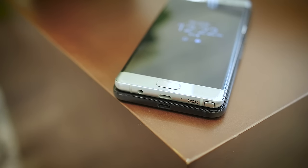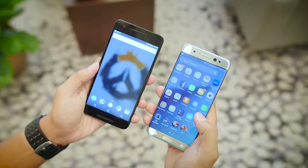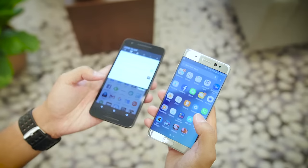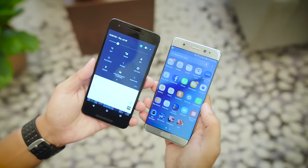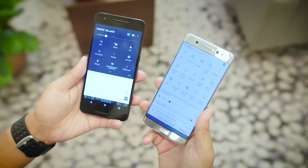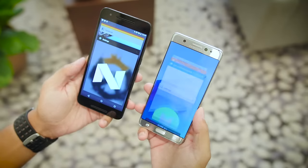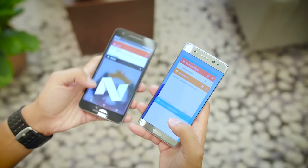Even if that is not the case, an adapter will be made available in the box contents of the Note 7. Both displays are 5.7 inches in size, but the curves of the Super AMOLED Quad HD display of the Note 7 help it feel a little bit more narrow and more comfortable in the hand. The Nexus 6P, with its AMOLED display, does get an ambient display that pulses when you pick up the phone, but it pales in comparison to the always-on display that Samsung has put into the Note 7.